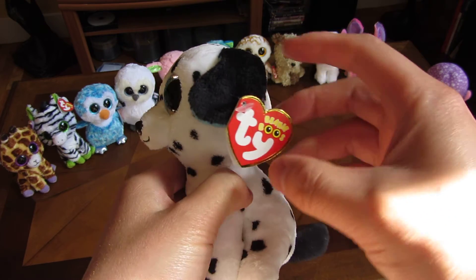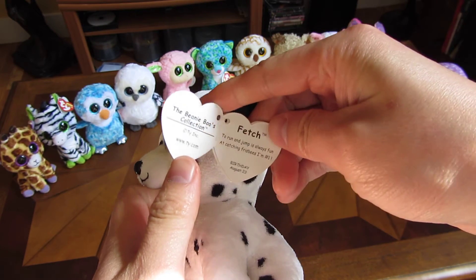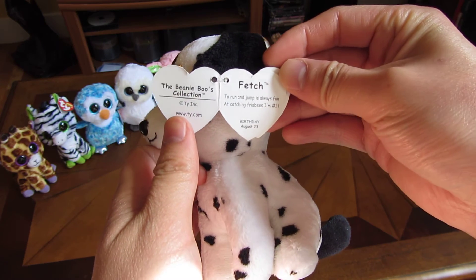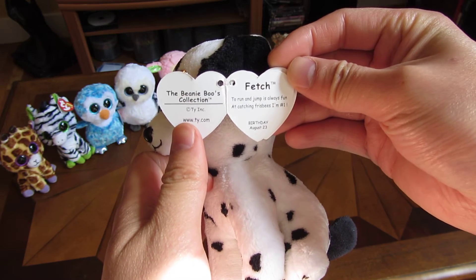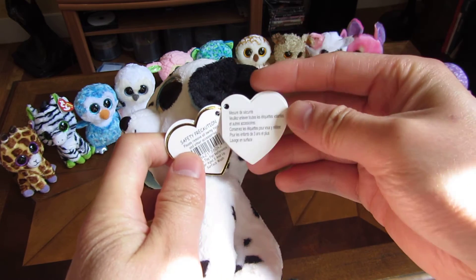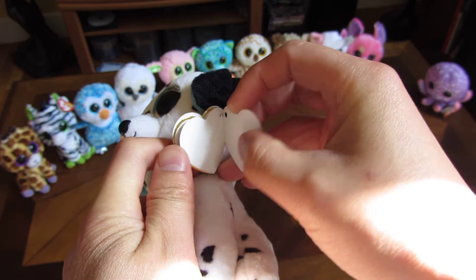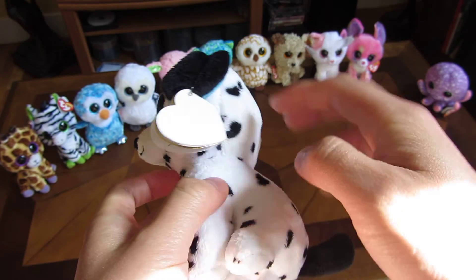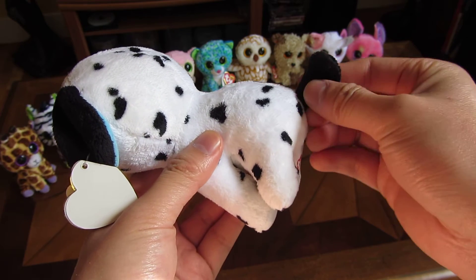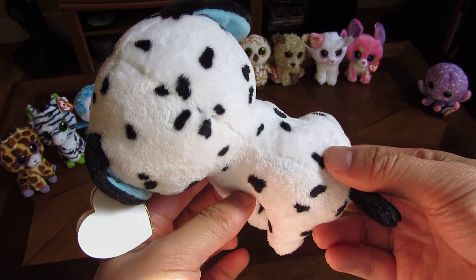Going through some of the tags — its birthday is August 23rd. The back has a black tail and a bunch of spots in the back.